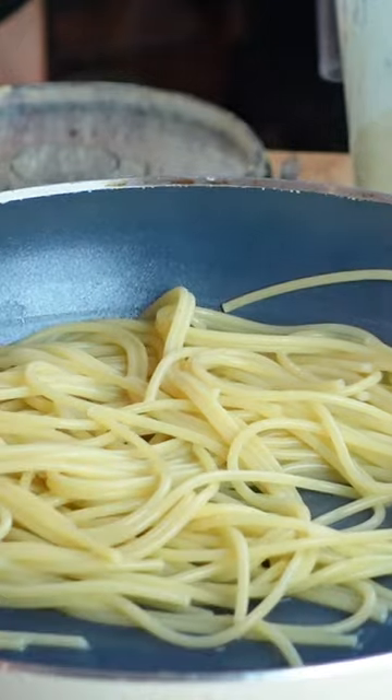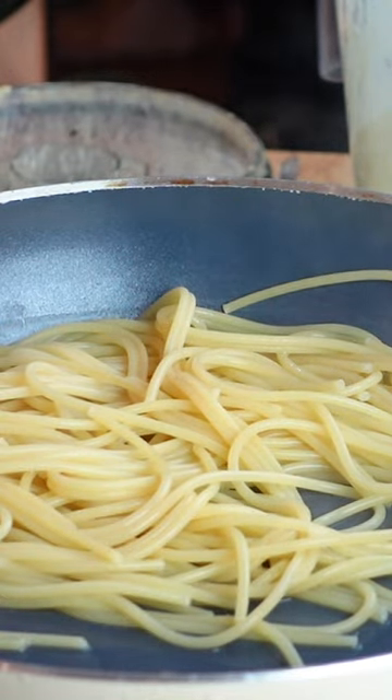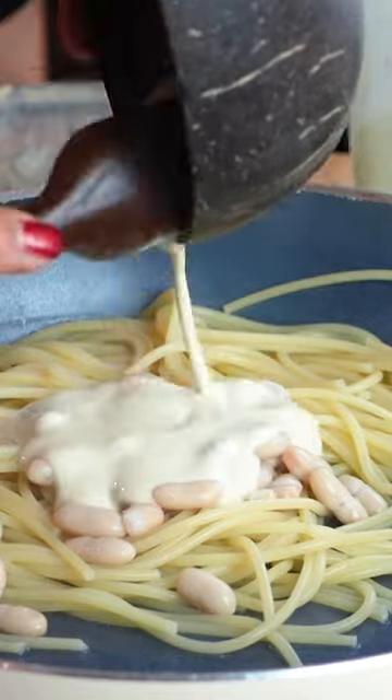Then we just bring it back into the pan, and I'm just gonna add in the white beans and of course our lovely sauce. And I added a little bit of the pasta water.